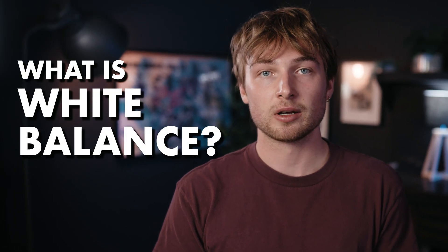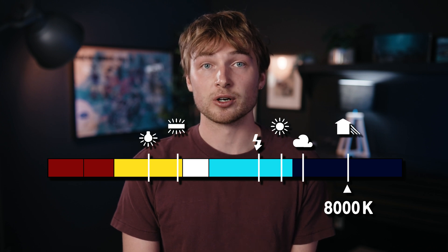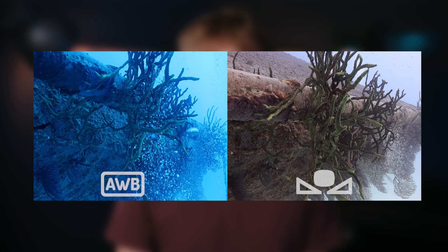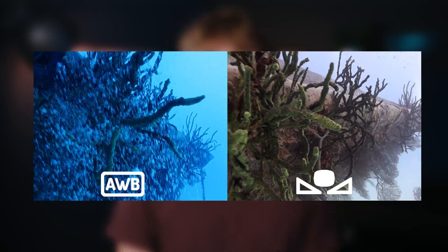The first step to white balancing correctly is understanding what it is and how to change it. The purpose of white balancing is to render colors correctly, especially neutral colors like white or gray. By correctly balancing white or gray, the camera can tell how to render other colors on the spectrum. White balance is measured in color temperature, or Kelvin. You'll find preset white balance temperatures in your camera, but for underwater and the most true-to-life colors possible, you're going to want to manually set your white balance. You can see the difference between a good and a bad white balance — if your videos are coming out too green or blue, you're going to want to tweak your white balance setting.